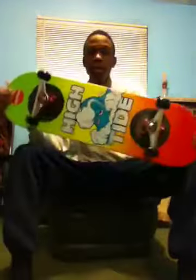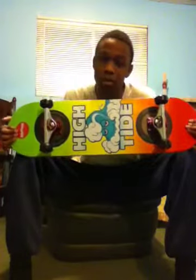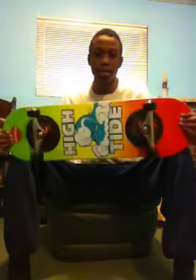Let me know in the comments what size deck you skate, because I skate 8.5. A lot of you are probably like, wow that is a really big board, you're gonna have a hard time flipping that. Actually no, because I actually have a problem with over-flipping skateboards, so most likely I'm not going to over-flip this.